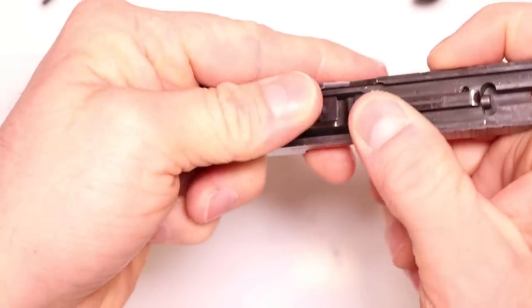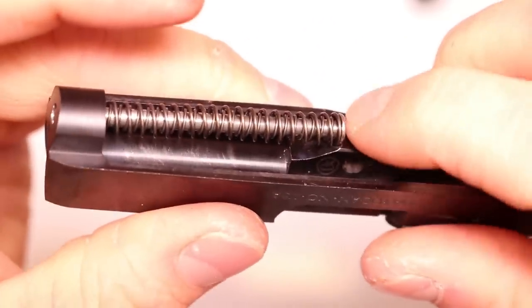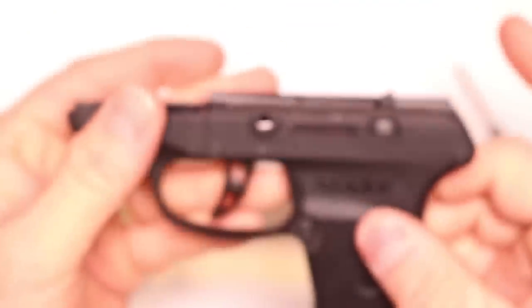Test that firing pin with our punch — it moves back and forth freely and doesn't spring out on us. That's nice and light. Go ahead and put the rest of the slide back together: drop the barrel in, the recoil spring and guide rod, position accordingly. You'll see it locates right there — flat face right there on the lug and the barrel. Set the slide and takedown pin aside. Now we can focus on the pistol grip frame.